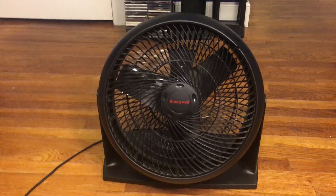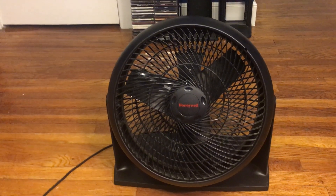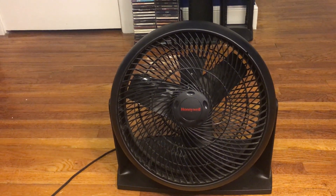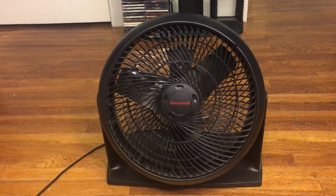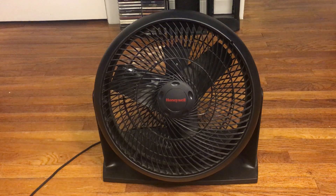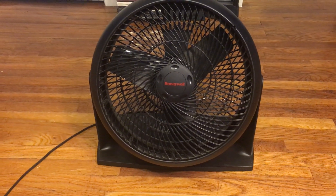I know Honeywell is a good brand, but for floor fans — not ceiling fans — I didn't expect it to move too much air. I know that these were good, but when I tested it, it actually moved a lot more air than I expected. It's actually very powerful compared to a pedestal fan — just as powerful as the older box fans, to be honest.